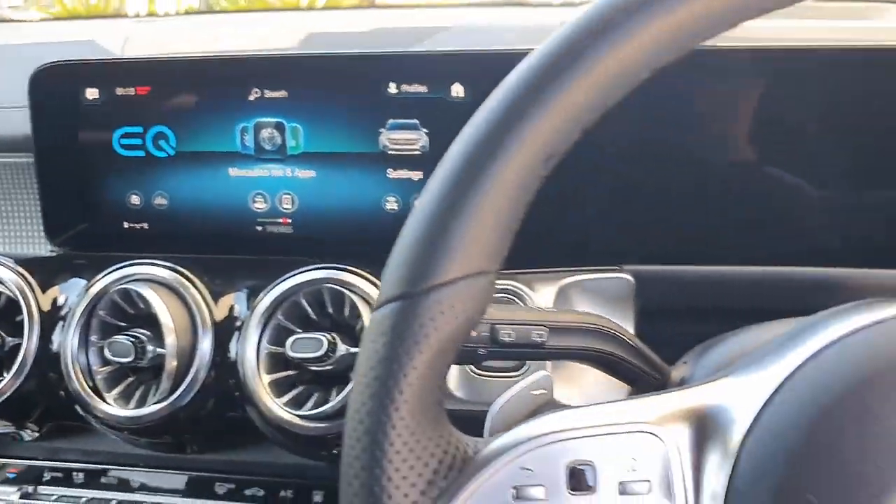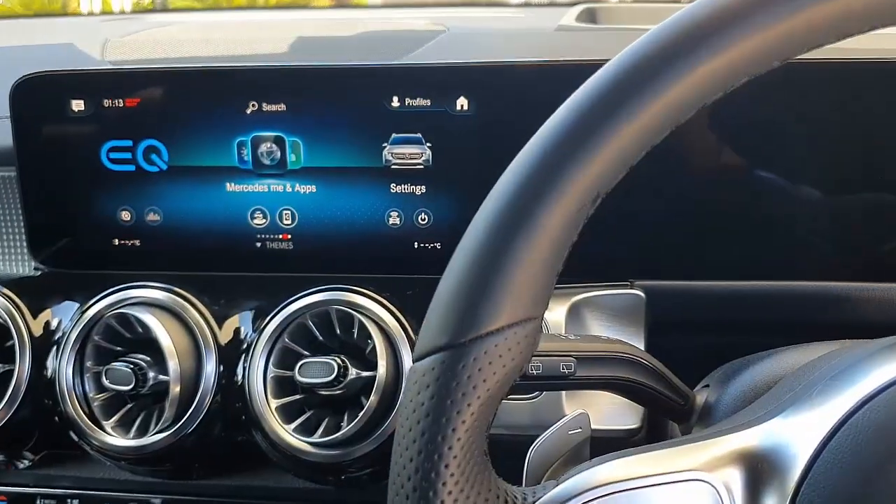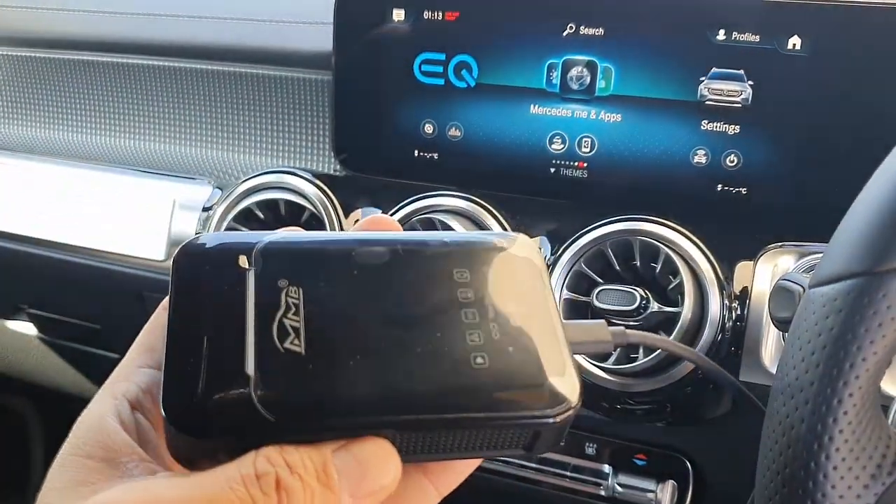Hi, this is David from SmartWorld. We are in a Mercedes-Benz EQB250 and we're going to show you the MMB11.